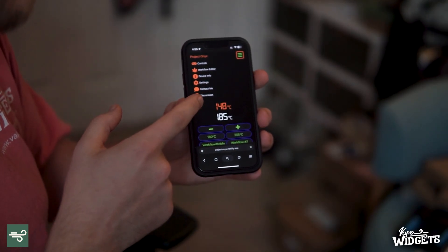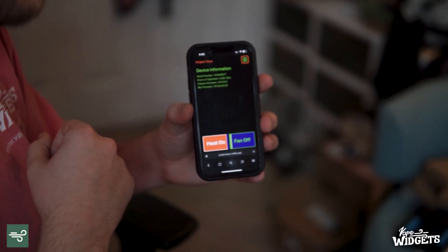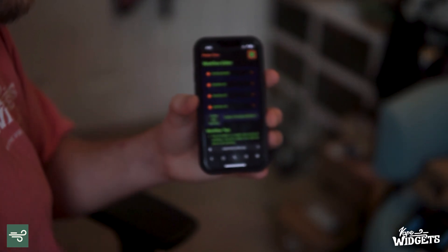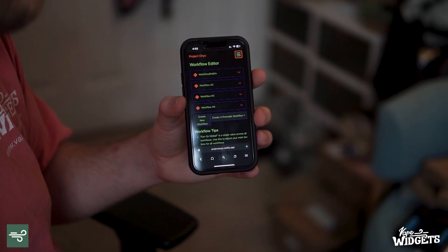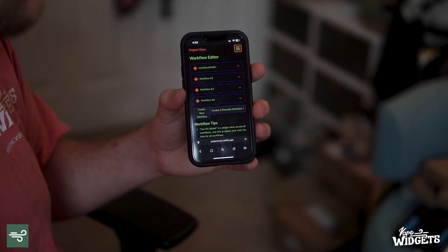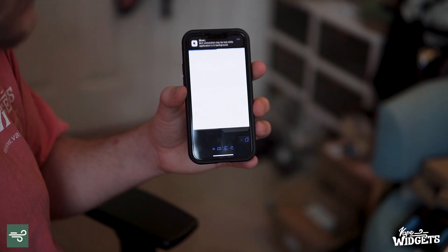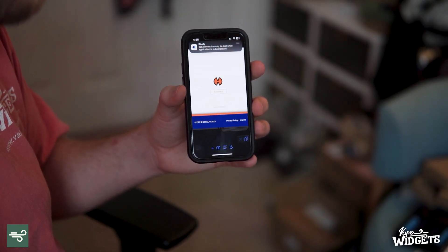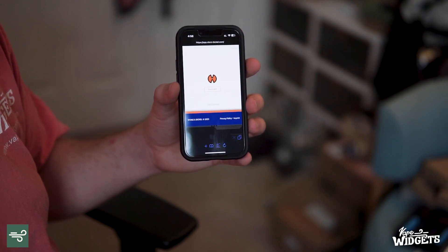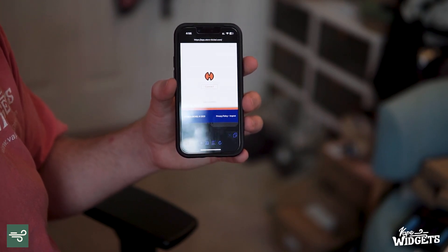It still has the same info as the other app — you can still view your device info and how much time it's been operating. He's really taken the time to make sure all those features are present, but you're getting back your workflow editor. When I'm controlling my Volcano from the phone, I typically use Project Onyx. Anyway, that was just a quick video on the usage of the Storz & Bickel web app. I hope you enjoyed it and found it informative — let me know if you have any questions in the comments below. Thank you. This was David with VapeWidgets.com.